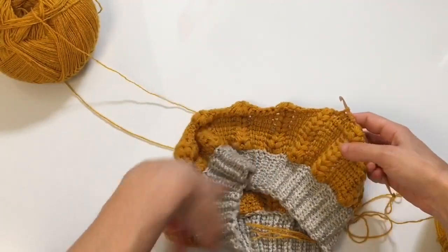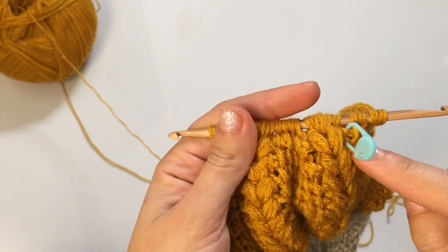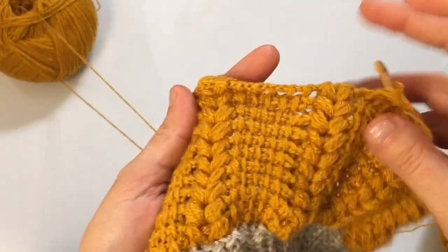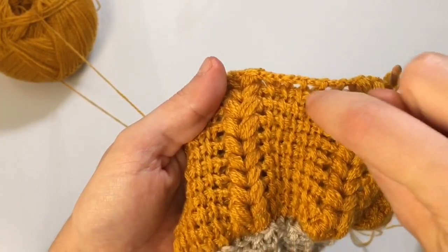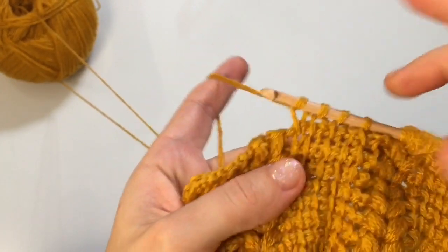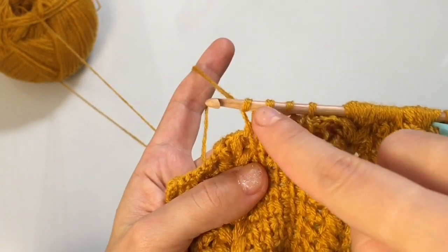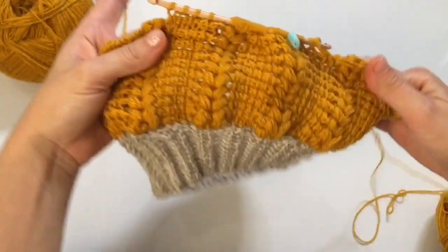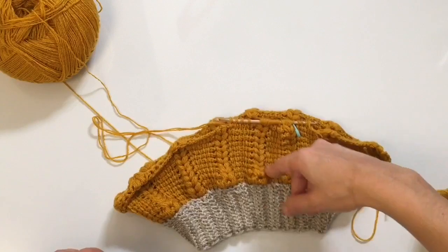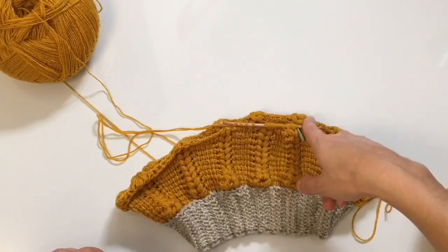The decrease sequence goes: row 11 is a decrease row; row 12 is a regular row where you Tunisian simple stitch in each vertical stitch — you'll have gone down to four stitches. Row 13 is decrease, row 14 is regular, and so on — decrease in every other row beginning with row 11. Your decrease rows are 11, 13, 15, 17, and finally round 19. Work through to round 19 and I'll see you again.